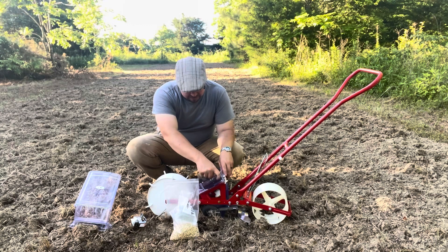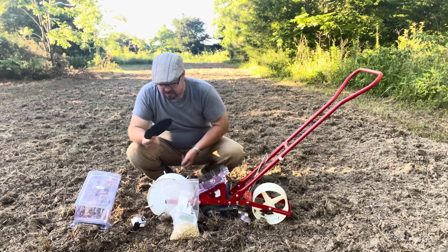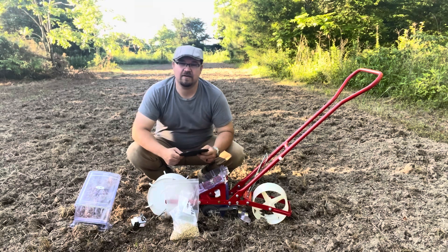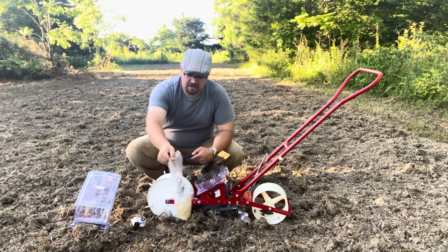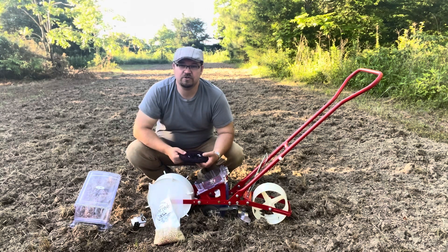I had ordered a second plate for a little bit larger seeds — I believe that plate will fit beans and large seeds like for corn as far as hickory seed. But for right now, mostly what I'm planting is sweet corn. And then today we're going to do some yellow dent corn that I can use for silage and fodder later on this winter.